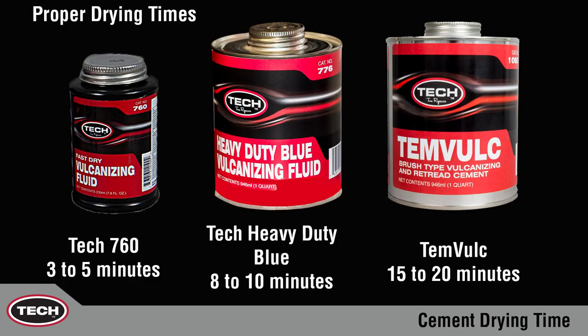Proper drying times are as follows: Tech 760 Vulcanizing Fluid, 3 to 5 minutes. Tech Heavy Duty Blue, 8 to 10 minutes. And Tech Tem Vulk, 15 to 20 minutes.